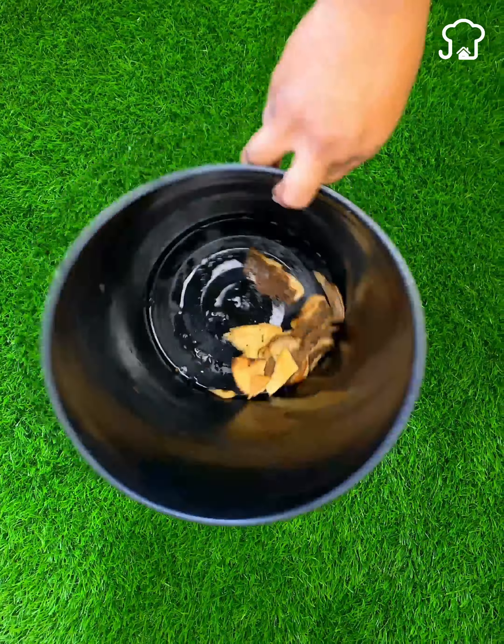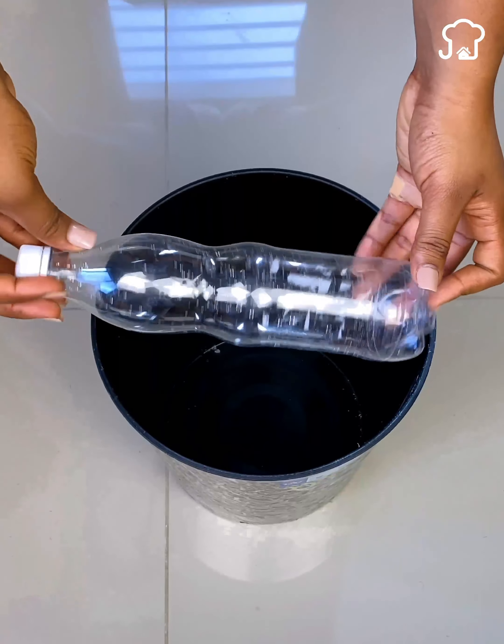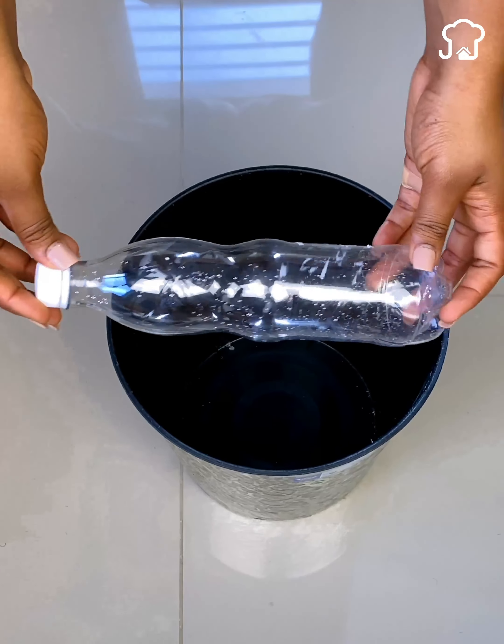Today, I am going to teach you a quick and simple solution that will help you keep the trash in place, using only a plastic bottle.